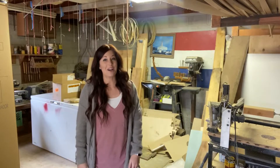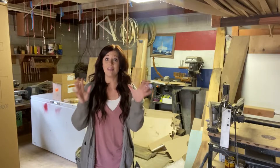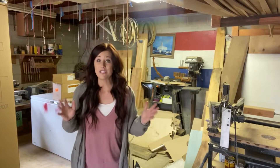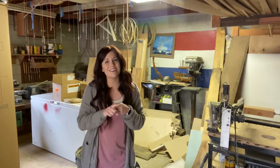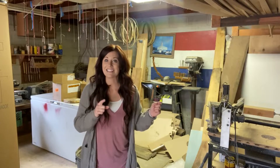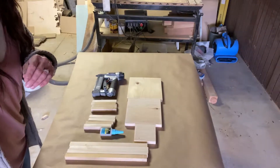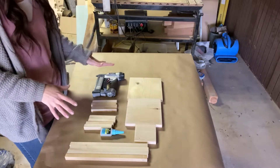Hey friends, I'm Brooke from Start at Home and today for Make It Monday we are going to make a fun lantern using only scraps I have in the garage. This is such a fun project because chances are you have all of this laying around anyway. I went ahead and got everything all cut out so this would move a little bit faster.